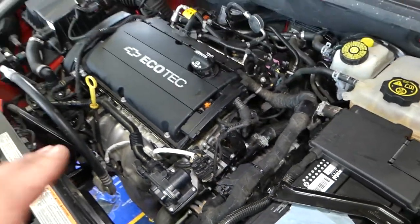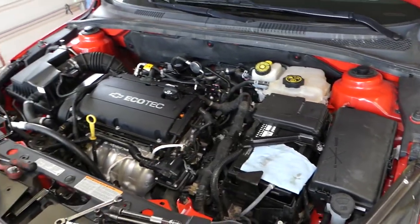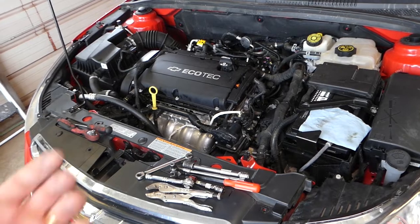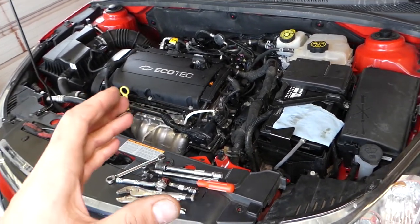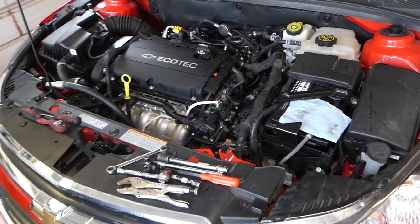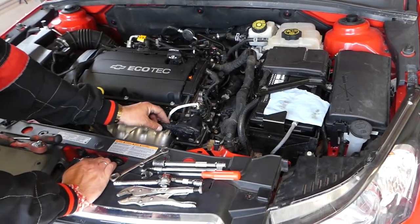First thing we need to do is drain our coolant. We'll have a video on the channel showing how to drain the coolant, where the drain plug is, and all that stuff. We've already drained ours, so we'll skip that here to save your time. You can also find a video on how to bleed the cooling system — it's very important to bleed it correctly, otherwise you risk overheating your engine.